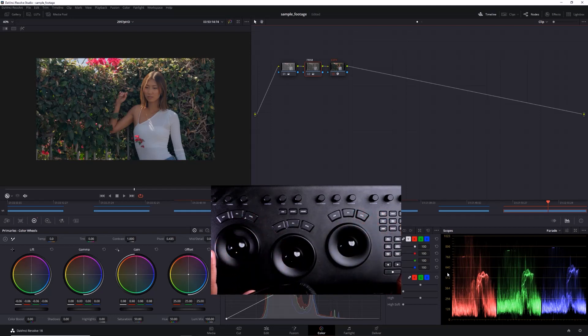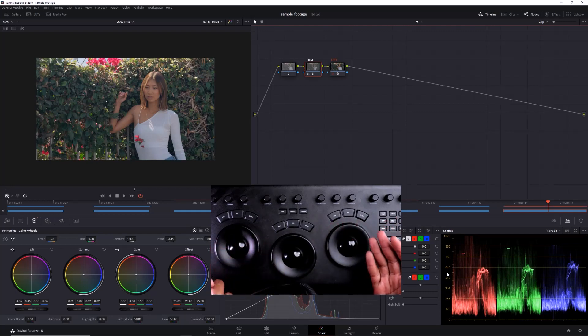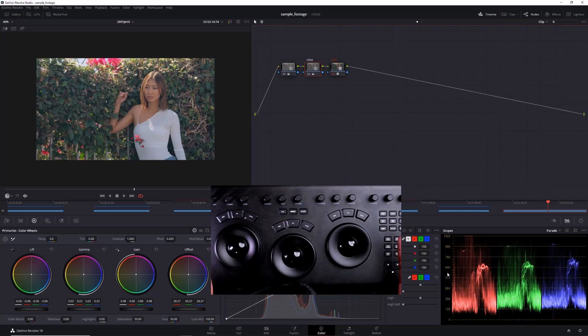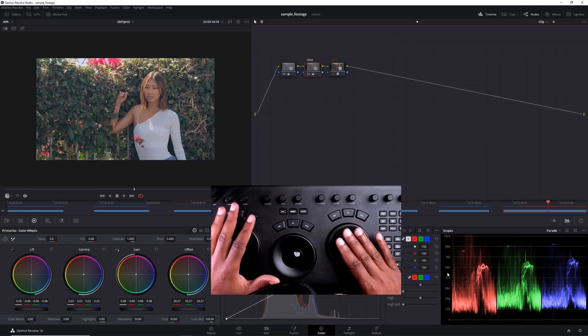Looking at my scopes, the shadows are raised just a little, so I'll pull them down with the left wheel on the primaries. That's already looking better with some nice contrast. Now it's just a touch underexposed, so I can pull the midtones — the gamma — up a little. Or for a global perspective, hit the offset button inside Resolve and turn the furthest right wheel to control the offset. Just play around and get a feel for what looks right for your project.